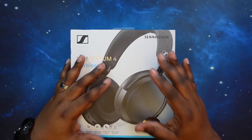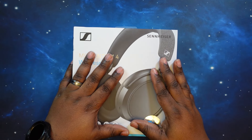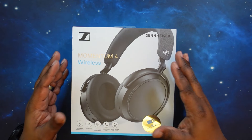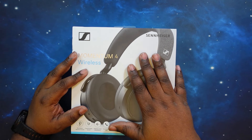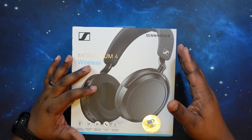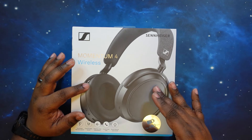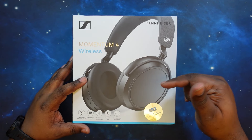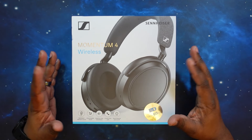Let's go ahead and talk about price. You can get these for $379.95 on Sennheiser's website, Sennheiser-Hearing.com. You can also get them on Amazon.com at $275.79 as of right now. They have three different colors: black, white, and a special edition black with copper detailing — that one's going to be a little more expensive. I'll leave links in the description below where you can pick up this product at those prices.